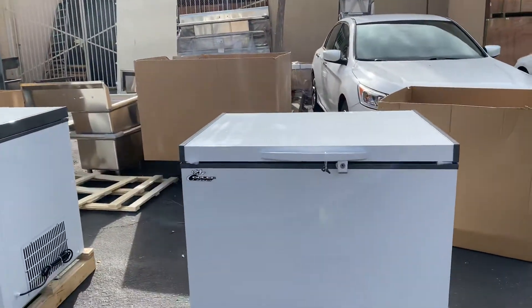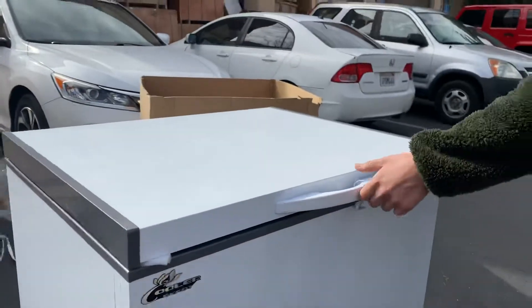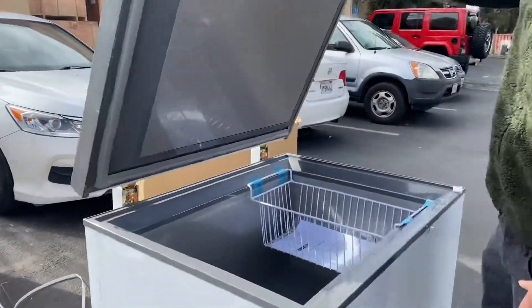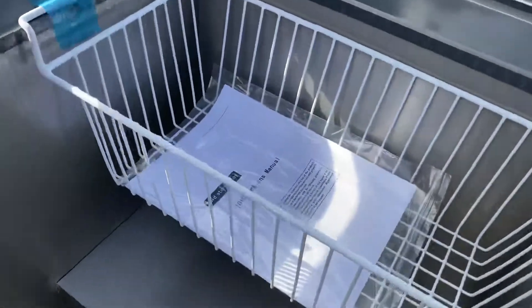The unit also has wheels on the bottom, and a handle here for the door with a key, so you do have a lock — you can go ahead and lock this door. You will be provided with the key.